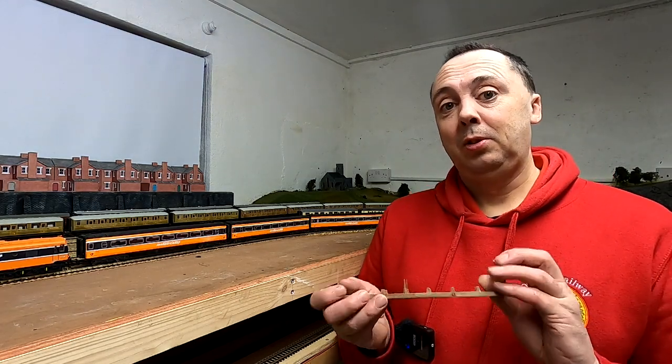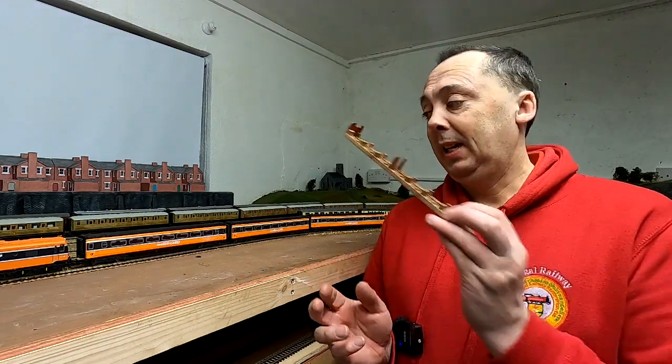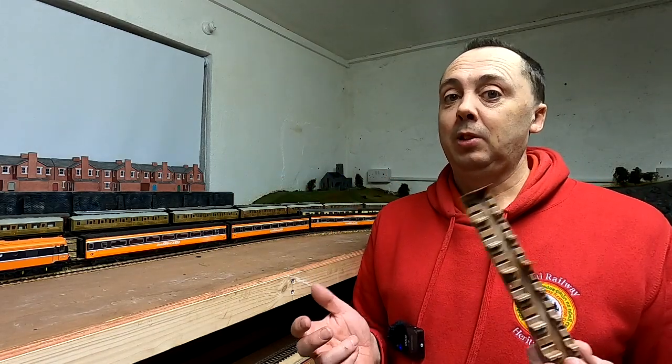So we're going to take the interiors of these coaches, give them a little bit of paint, add some detail, add some figures to it, and then put them in the coach. So let's crack on with that.